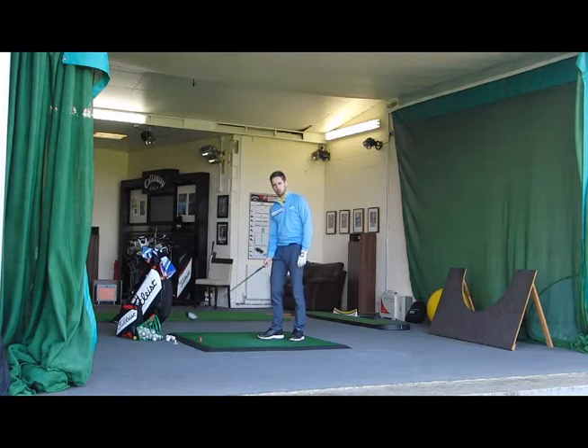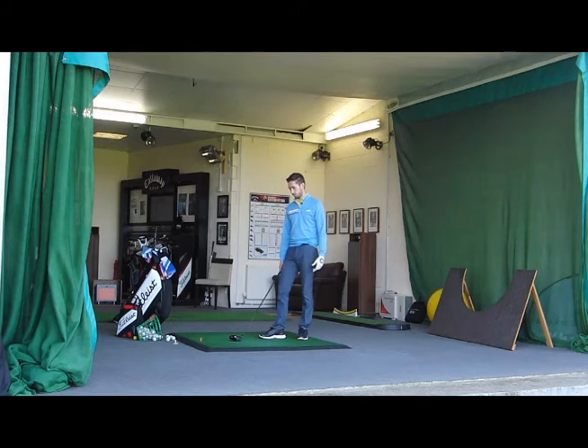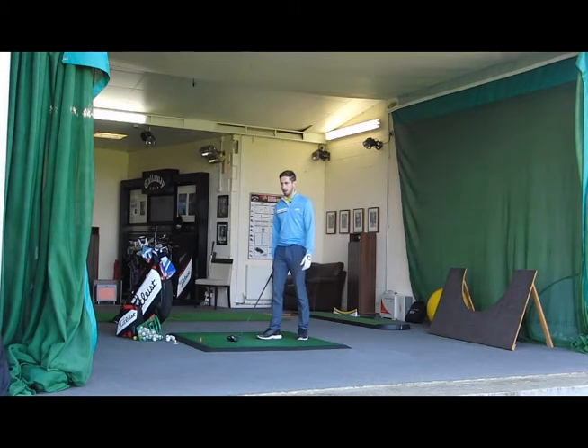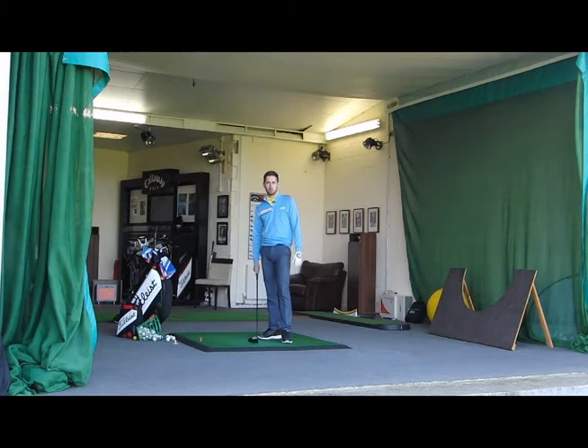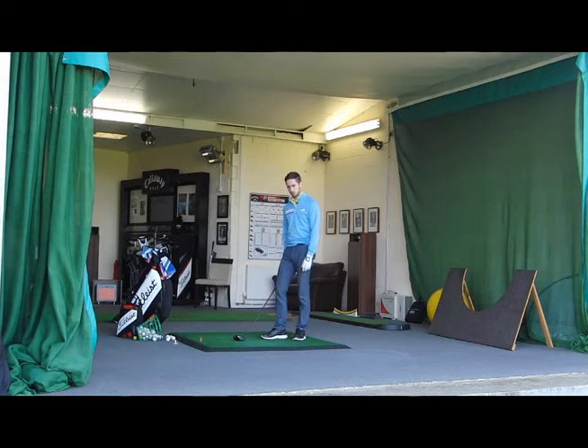Take for example the course that you play at, or a course that you're going to play at, and play the first few holes or the entire golf course. There's a famous story of Ben Hogan doing this before he went out to play at Augusta — one year he played the course on the practice range before he went out in his final round. It's something that we can certainly do to improve our preparation for when we play.